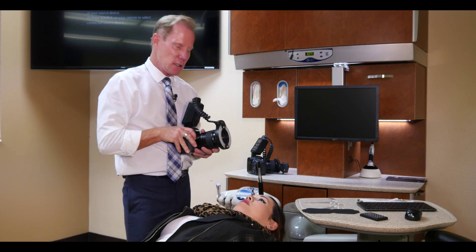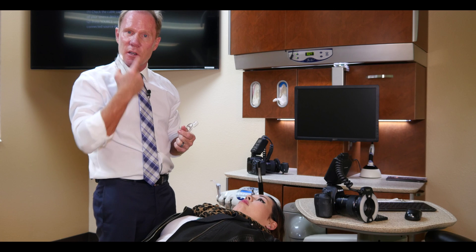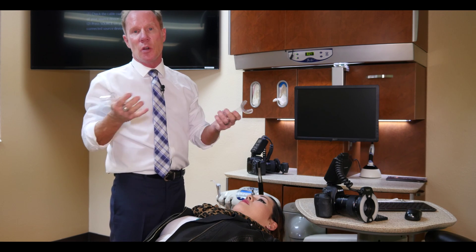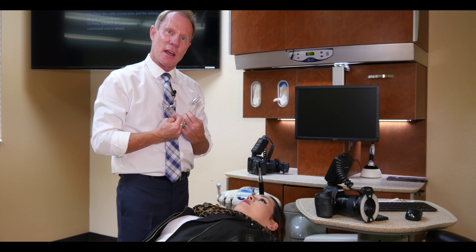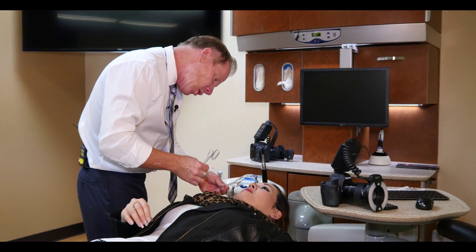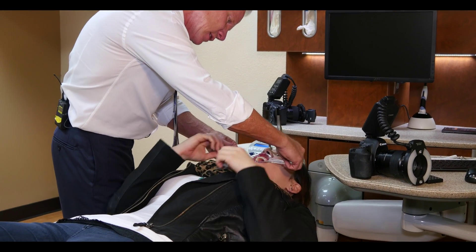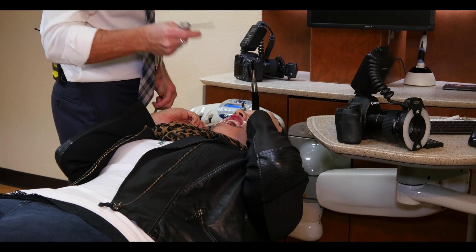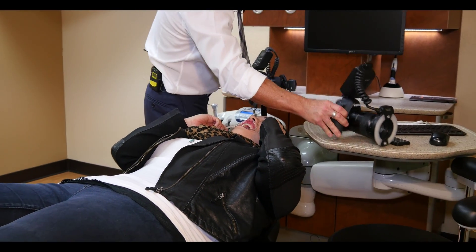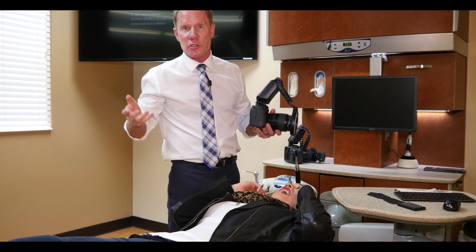Next we're going to take a retracted view. I like plastic cheek retractors versus metal — you get a little more exposure of all the teeth and you don't get that lip coming down in the center. These are available from numerous manufacturers and dental supply companies. What I like to do is put them in and have the patient hold them — they'll pull further than I will. I'm going to blow some air to get rid of those saliva bubbles, which gives a more professional look so we're not photoshopping it out later.